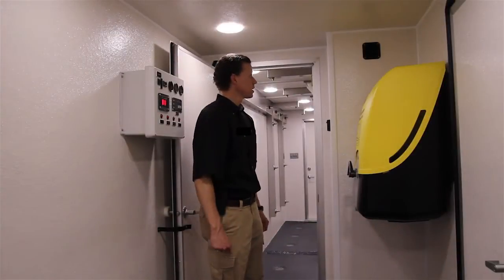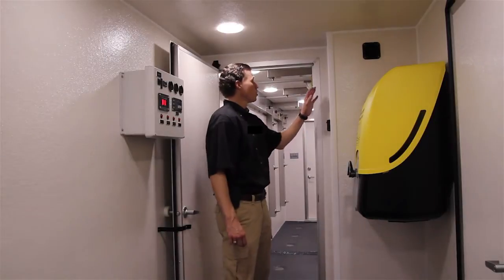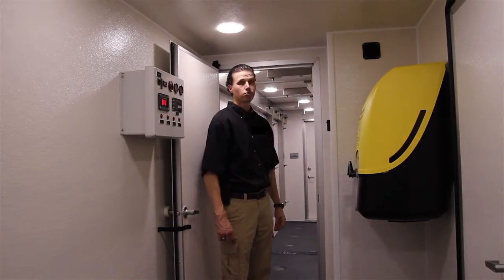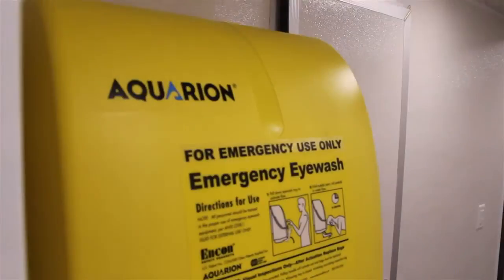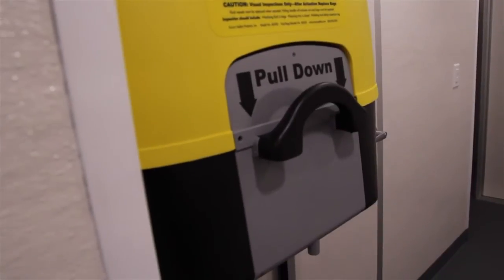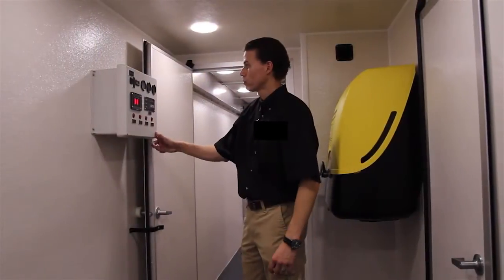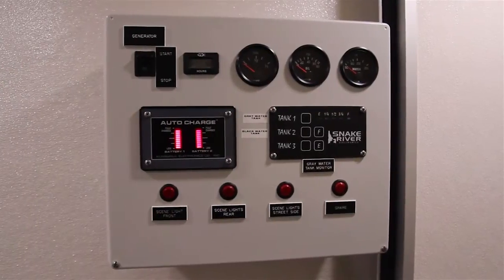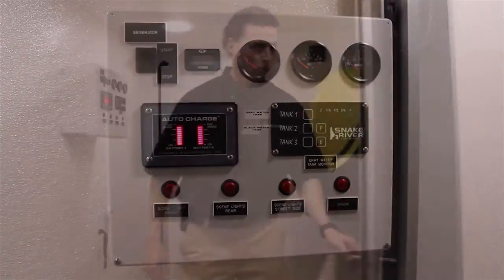This is the clean side. For this particular unit it's set up for cold weather and we have diesel-fired air heaters. We have an eyewash station. We have our control panel which has all the instruments for the onboard generator. In here we also have a small restroom.